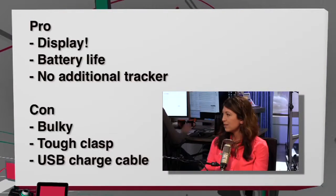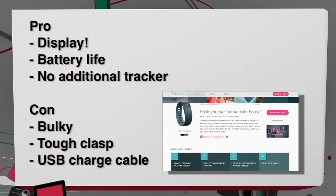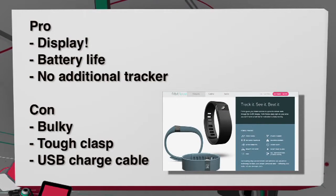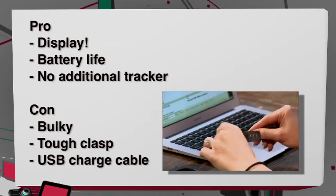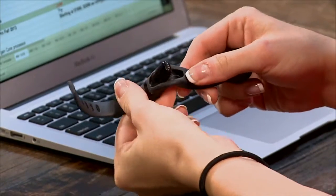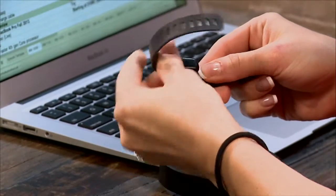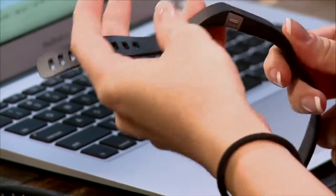My pros and cons: the display is a big deal for me. Battery life is excellent — still lasts about seven days. There's no separate tracker to remove for charging like on the Flex, where you have to pop out a little module and charge it via integrated USB. That said, the Flex has a pro there — you can replace the band. Bands are cheap, you can get different colors, and when the rubber band disintegrates you're not out of luck.